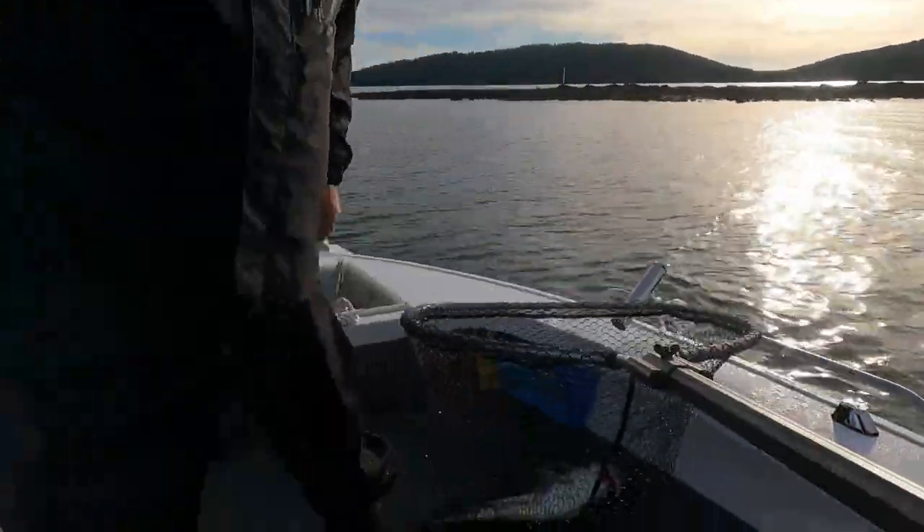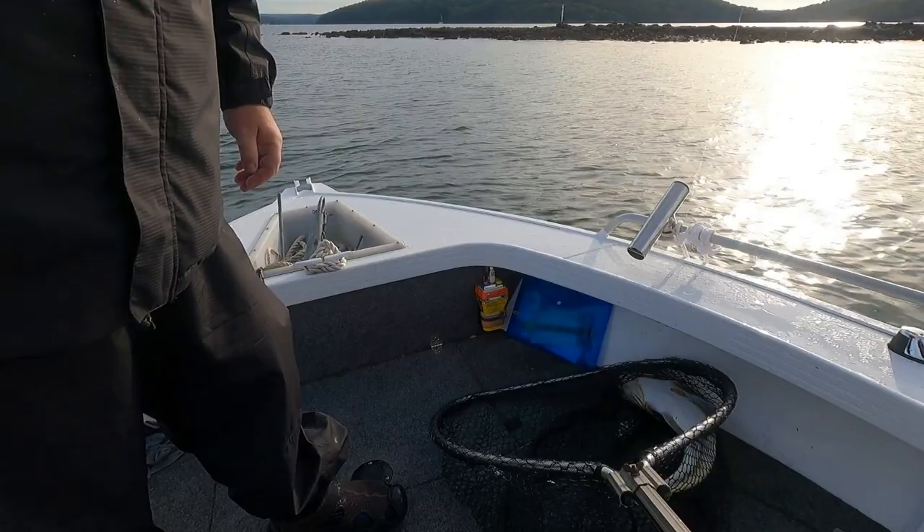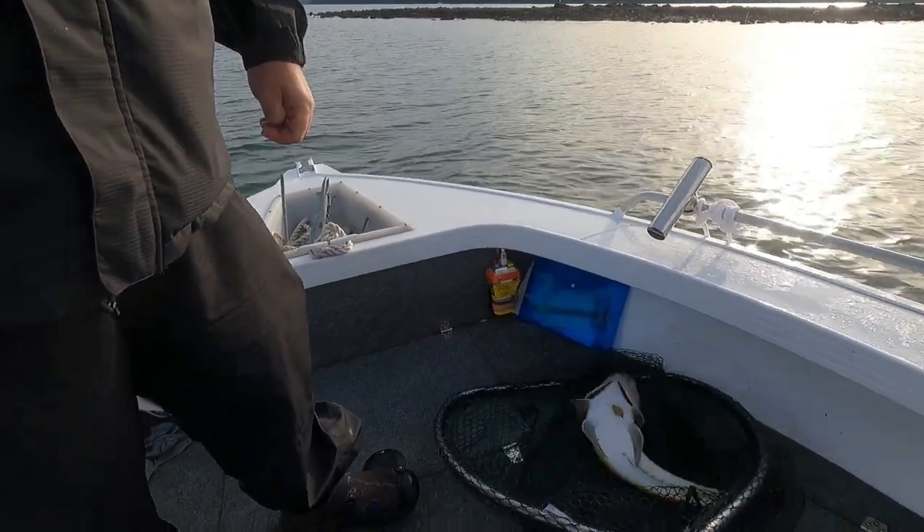Not exactly the target fish we're after today, but you know what, when you go buy cash like that you'll take it.